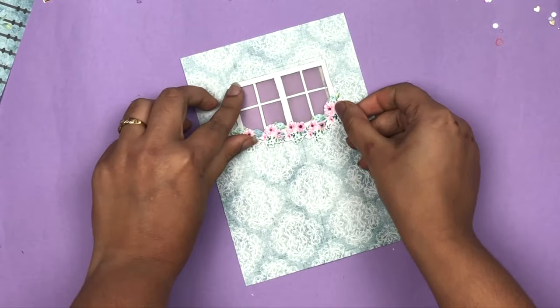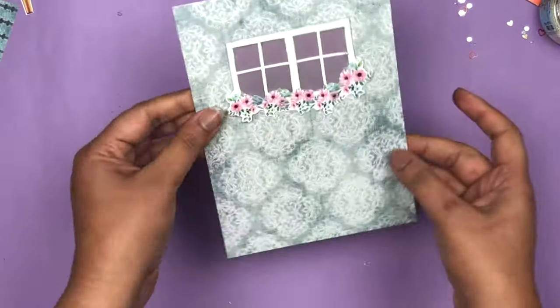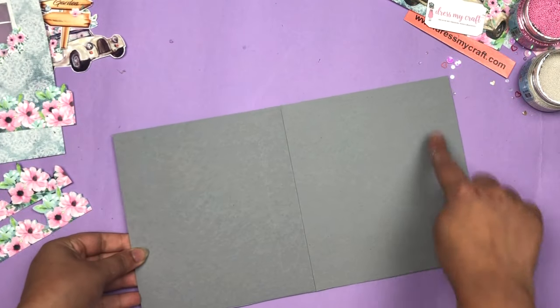I'm going to stick my window on top of this printed paper like this, so all the elements are ready for my greeting card. Now I am going to create the base for the card.